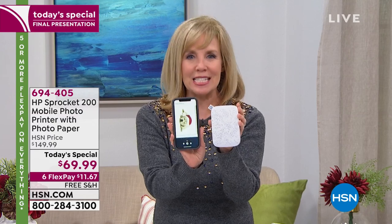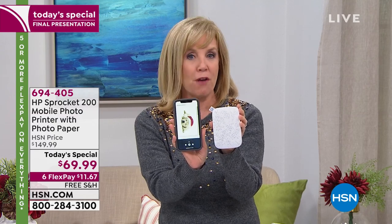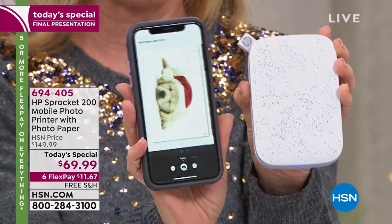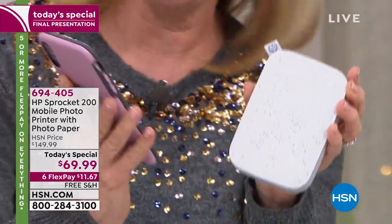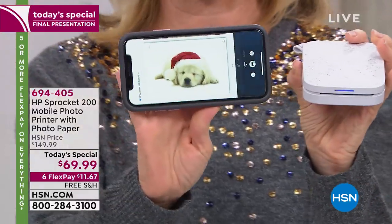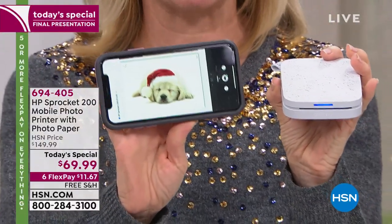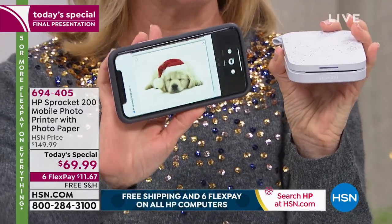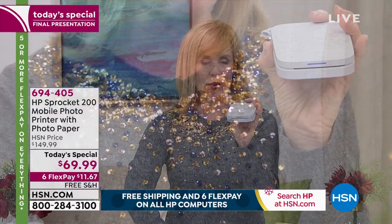An iPhone is actually bigger than the Sprocket. The big deal is that it's an instant printer — you can print from your phone whether it's an Apple or Android, or your tablet. Right here we're printing out a puppy photo. It prints out in about 40 seconds.